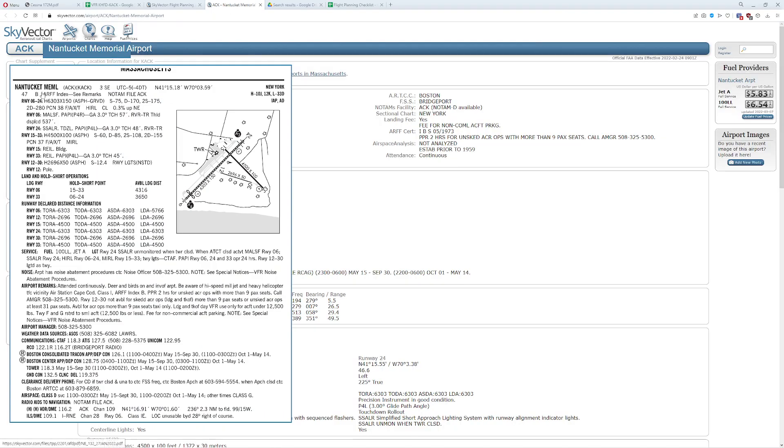Here's the AFD. We're going to make sure there's nothing on here that suggests we can't actually fly to the airport. We're not looking at NOTAMs here — we're more interested in what kind of lighting we have, what the orientation is. I can see there's a threshold here, and there's this little rinky-dink airport right here. Look at that runway — that's intimidating.